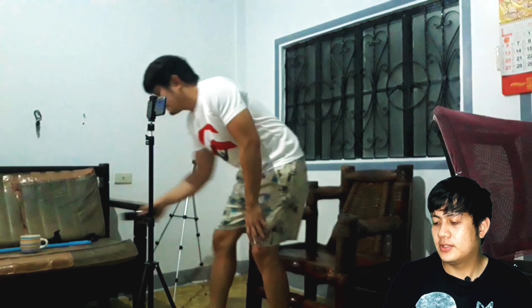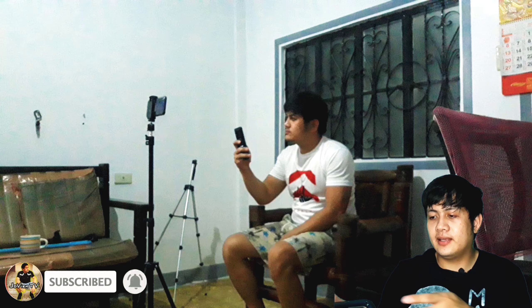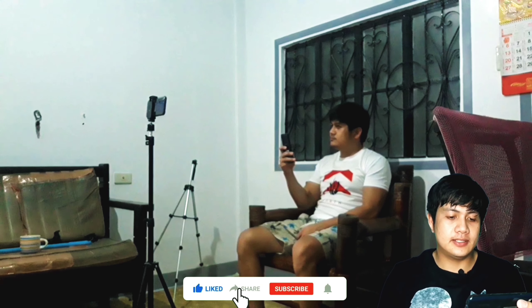So yun na nga, nandito ako para mag-react dun sa ginawa akong behind the scenes video. So let's go! Kung mapapansin nyo, nasira yung isang tripod kaya yung ginamit ko yung sa may ring light. Ang mga angulo pa. So fast-forward na natin.